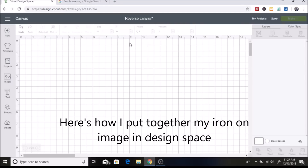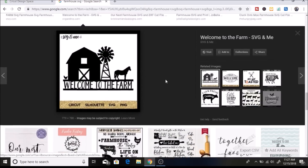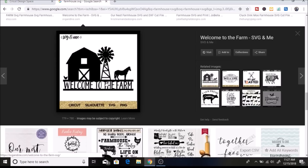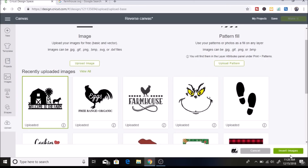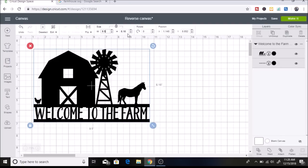I was looking for a farmhouse style design, so I just Googled farmhouse SVG and found one that I thought would be really cute for my reverse canvas. I hit insert images, and when I measured out my canvas I decided I wanted to do it 9.5 inches wide, which makes it 6.16 inches for the height. Then I clicked on make it.